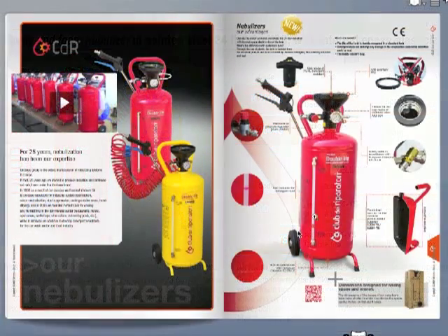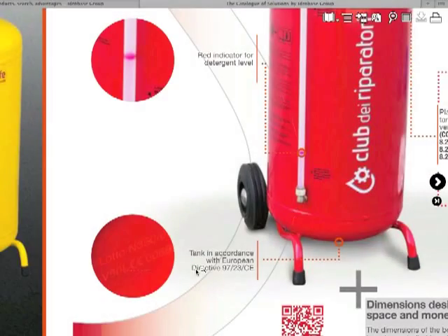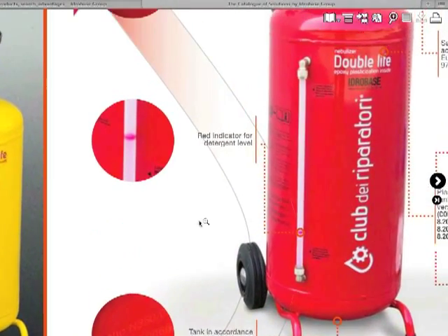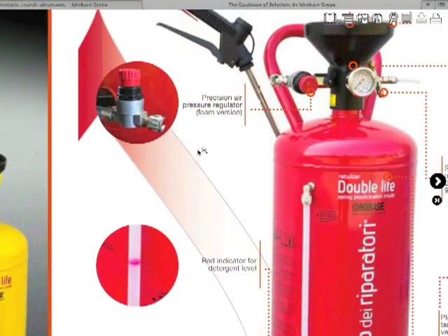Now let's see one by one the features that make the Double Life the most popular nebulizer on the market today. Let's start from the tank, which is in accordance with the EU directive, and the red indicator showing the level of detergent.